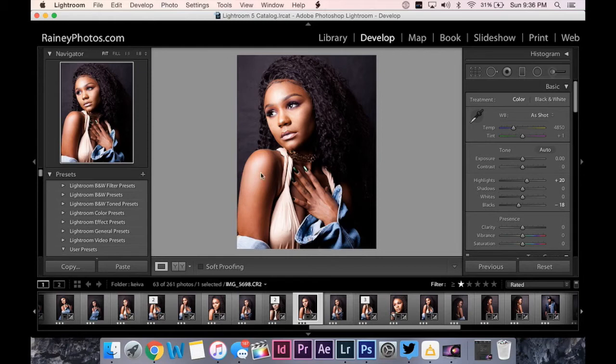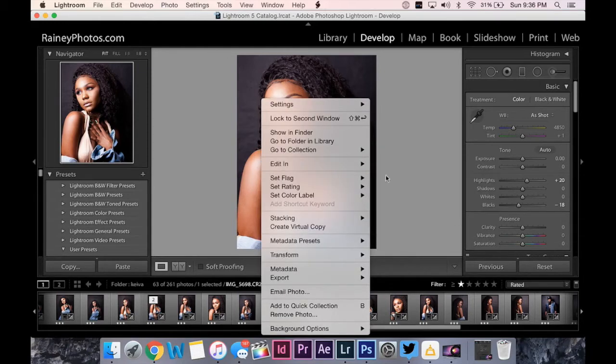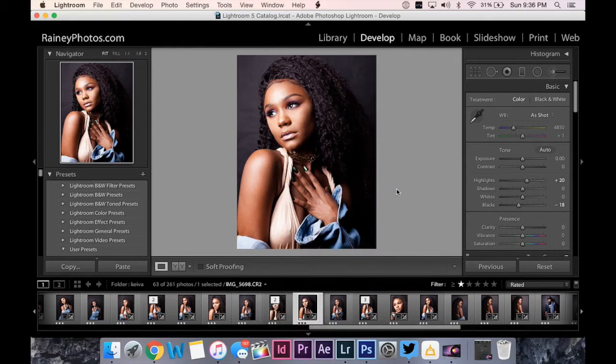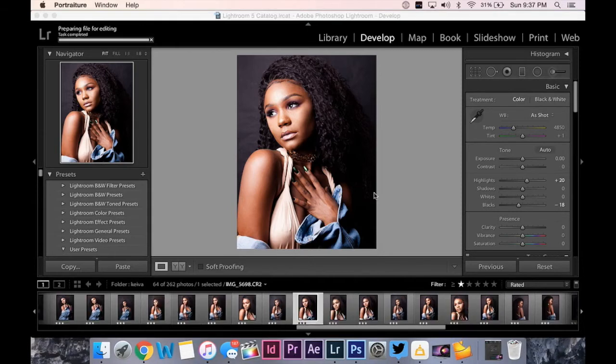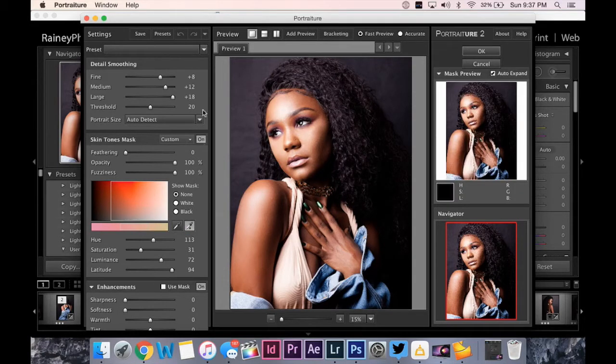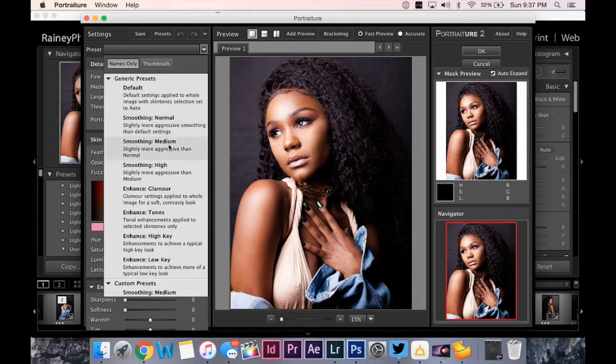That was basically the hard part. Now we get into the frequency separation — and it's honestly so easy. What you do is right-click, go to 'Edit In,' and then Imagenomic Portraiture. This is the software where you actually do the frequency separation, and it's so quick. What normally takes 45 minutes is going to take two clicks. Once you click that you can see on the top left it says 'Preparing file for editing' — it's loading up the software. It's a special software — I'm not sure exactly how much it costs. They actually have presets laid out for you.